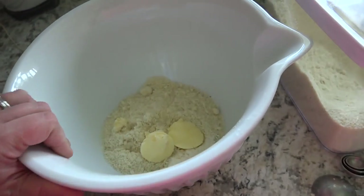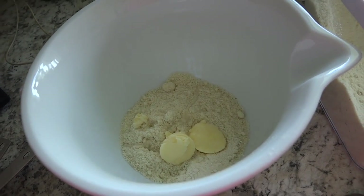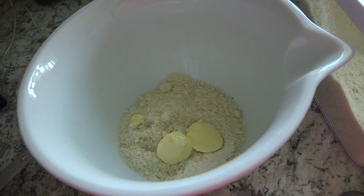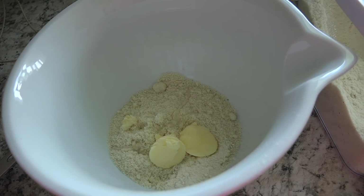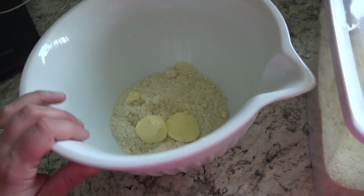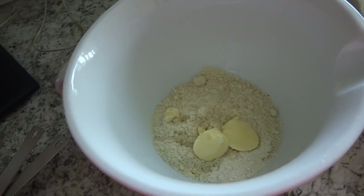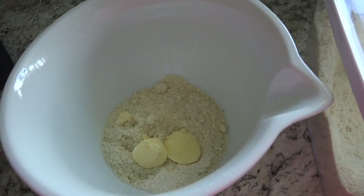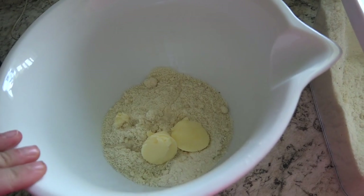So here in my bowl, I have 1 and 1/3 cups of almond flour, 1 and 1/2 teaspoons of coconut flour, 2 tablespoons of cold butter, and 1 and 1/2 teaspoons of cold water. The recipe directions state that you should put this into a food processor and pulse until a uniform dough forms.